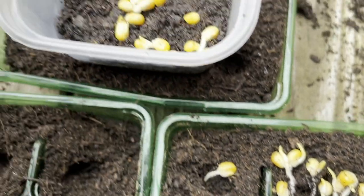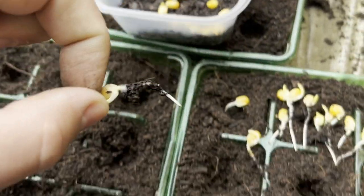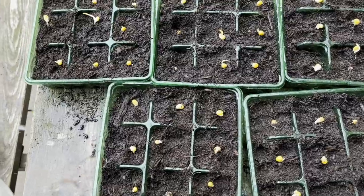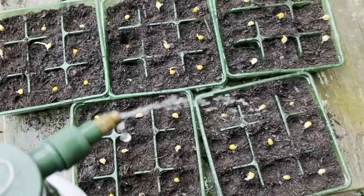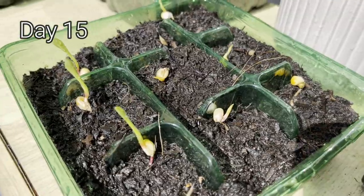So back in February — it was a while back now — I decided to just grow some popcorn. This is me picking the strongest, biggest ones out of the pile. In the end, I think we started off with 50 popcorn seeds, and they did grow.